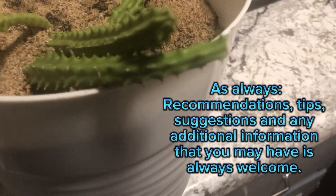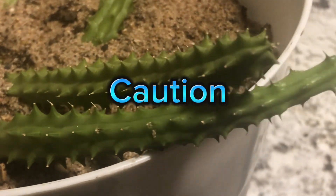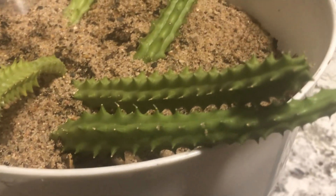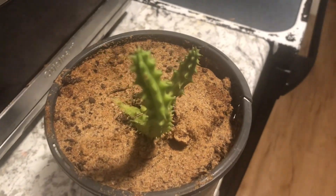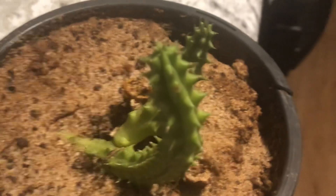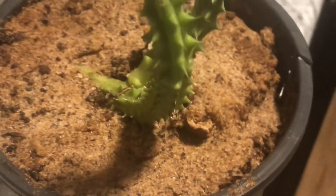One thing to note for pet owners is that this plant can become toxic if ingested by your pets. The hardiness zone for this plant is zones 10 and 11. It enjoys full sun and a little bit of shade, and its mature size is about 11 inches tall and maybe two inches wide at most.